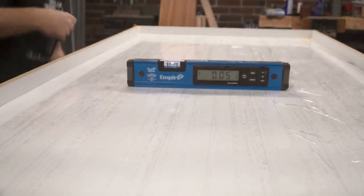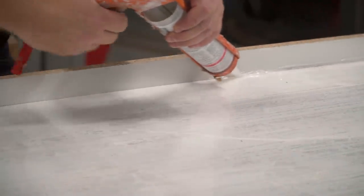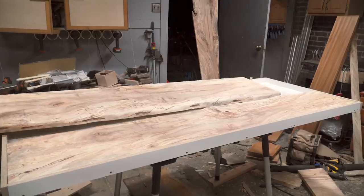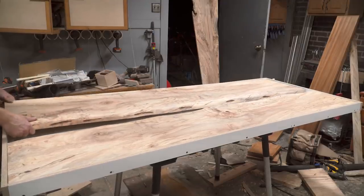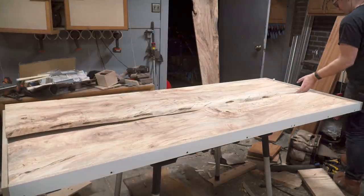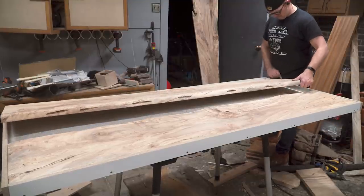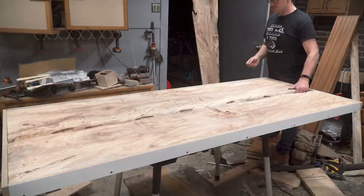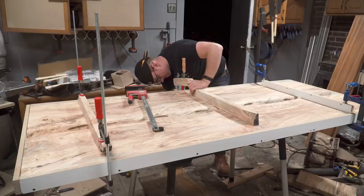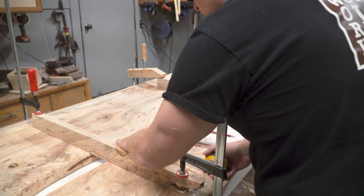I took this opportunity to caulk the seams and round them over with a beading tool. I dreaded springing a leak with all this expensive epoxy and was overly cautious, but of course I still sprung a little leak. Once the slabs were in the form I used some cutoffs as cauls to clamp down the slabs before pouring the epoxy, to avoid them from floating and to keep as much epoxy as possible from getting under the slabs. Looking back I should have used a caulk dam — hindsight's 20/20.